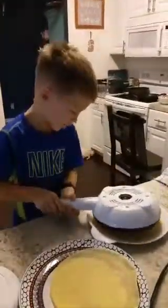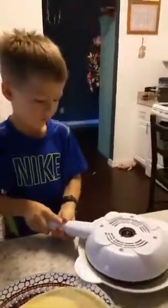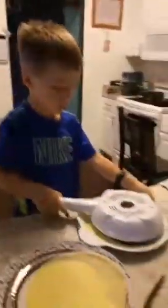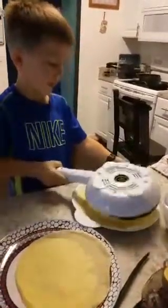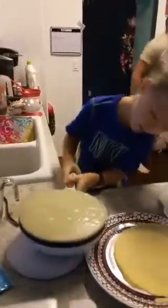First you pick it up off of this thing that's heating up. Then you flip it over, then you dip it in this thing. Then you pick it up, but if it got stuck you just have to hold the handle and pick it up. Then after you've got some on it, like that, you put it back on.